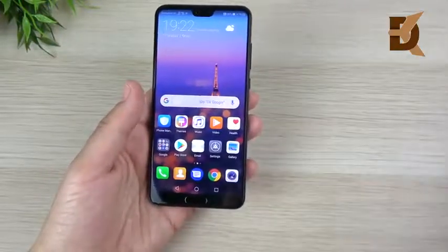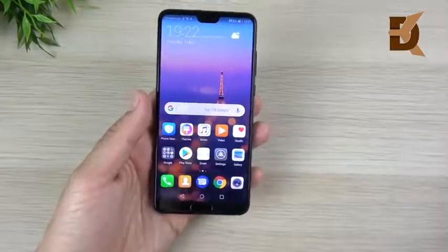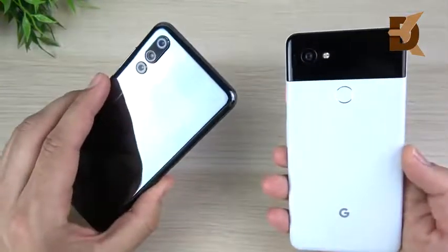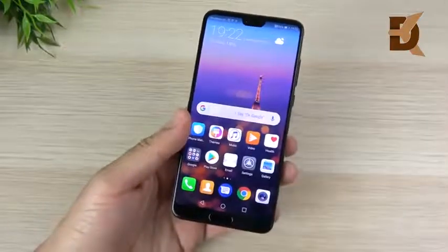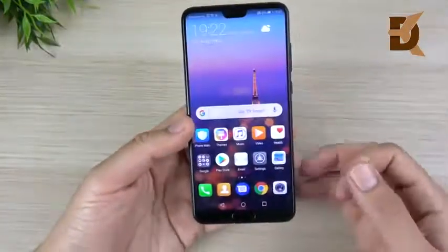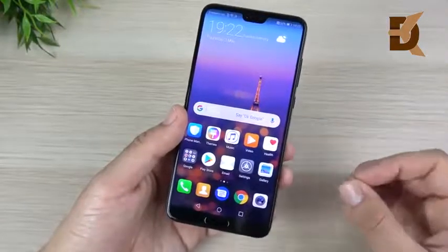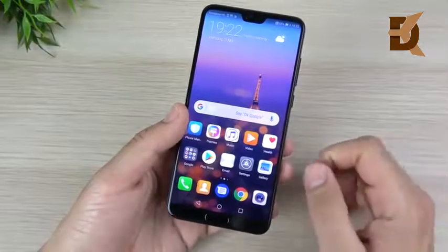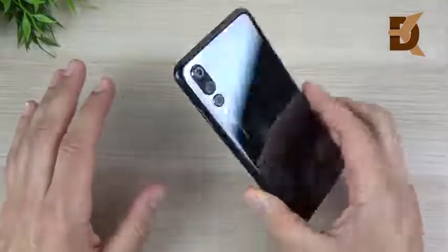I've got my work cut out for me putting this up against the iPhone X and the Galaxy S9 Plus, especially for that camera. The Pixel 2 XL has some competition these days. Let me know what you'd like to see on this device — comparisons, speed tests, camera reviews, battery tests. I do take your feedback seriously for the P20 Pro. Do you like it? Are you getting one? Do you already have one? Let us know down below in the comment section.